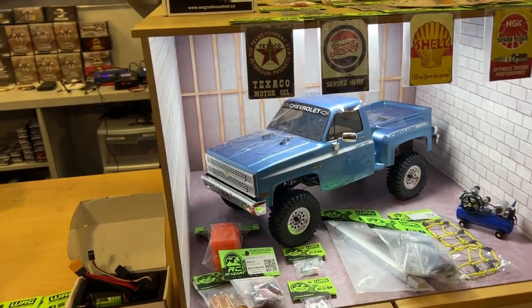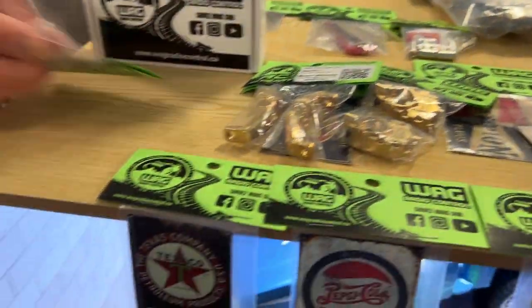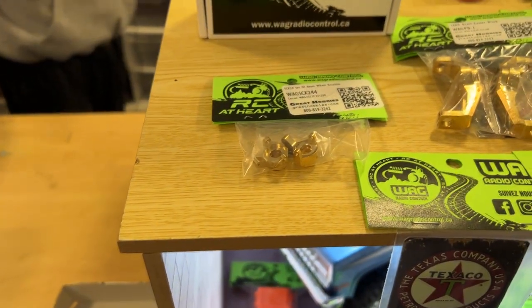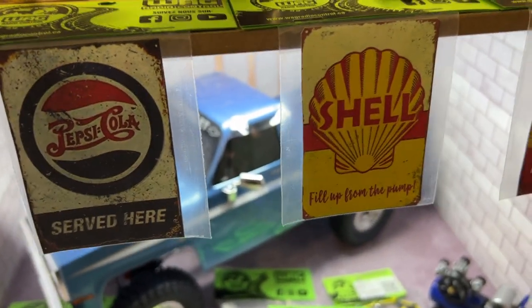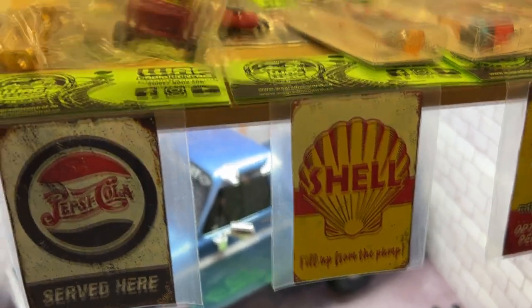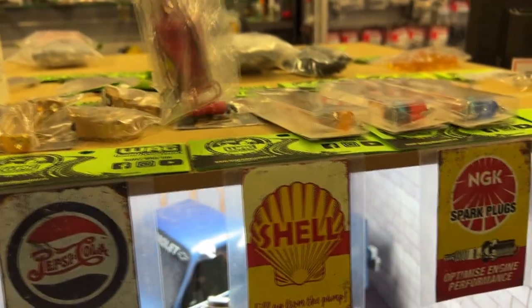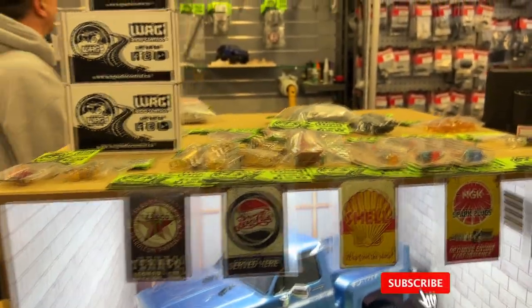You even have some brass. They have tons of accessories. This is like a scale fire extinguisher on a trolley. Nice. I know we do have a propane tank in the back — I saw it.